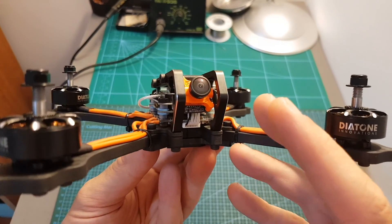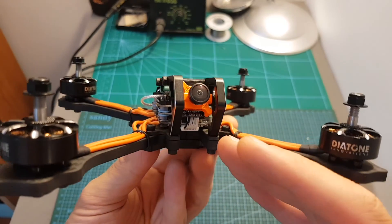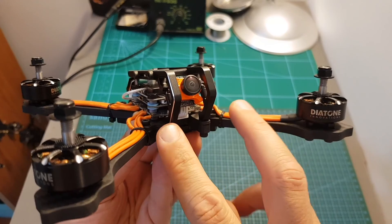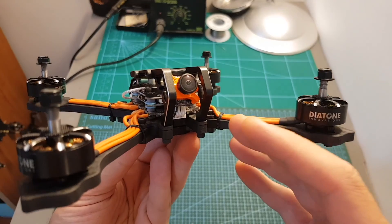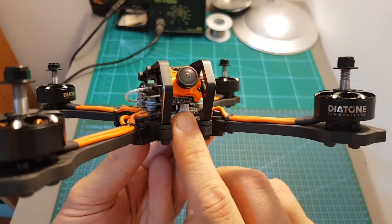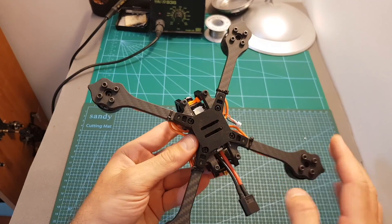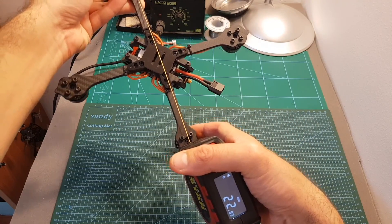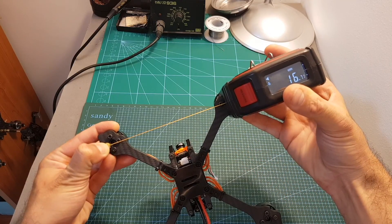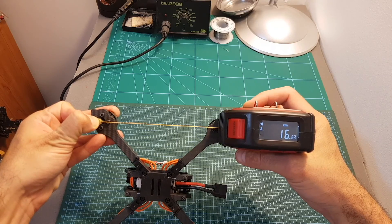On the front we can find the RunCam MicroSwift FPV camera. It's not the newest camera on the market and is a little bit outdated, but this is not a very expensive quadcopter so they had to cut some costs. I think for a beginner and even advanced pilots this camera will still do the trick. The frame itself is a true X frame — the wheelbase is about 23 centimeters, and the distance between the front two motors and between the front and back ones is about 16.6 centimeters.